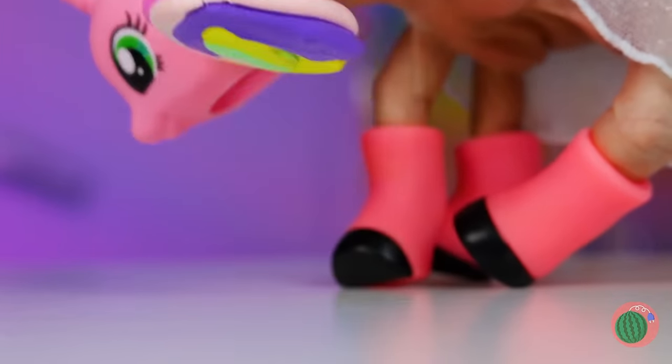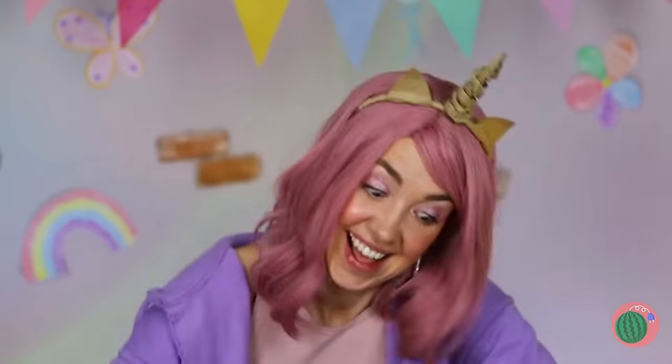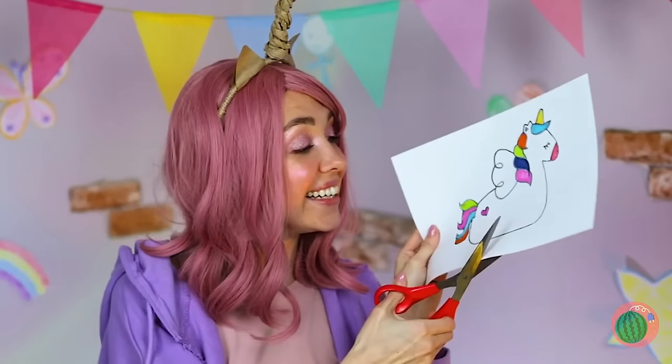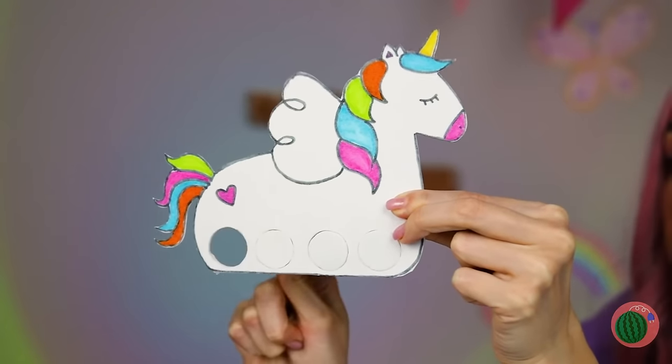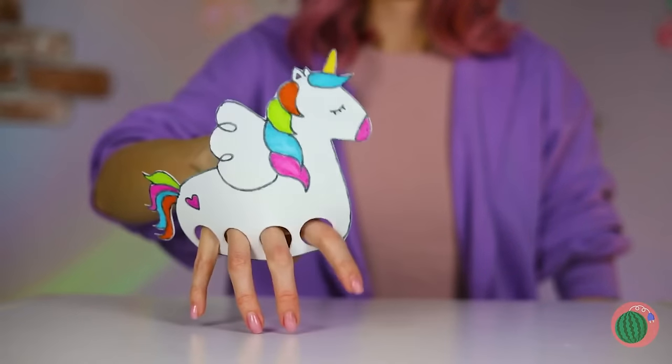Then again, at least your hands are clean! Of course, if you don't own a unicorn, you can always make one. Draw it and cut out four holes for legs. Now let's take her for a stroll!